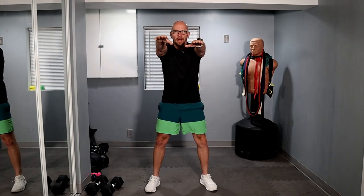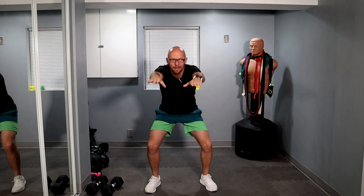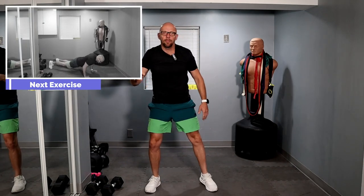Performing 10 air squats. One, two, three, four, five, six, seven, eight — two more — nine and ten. Stand up.